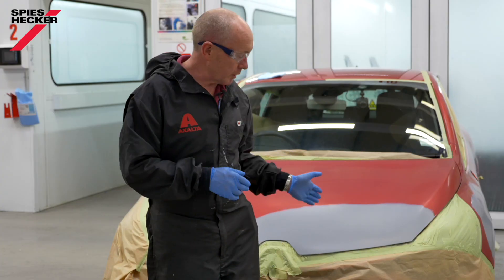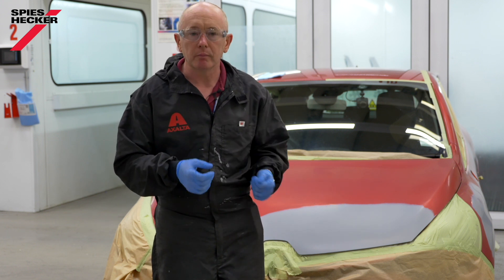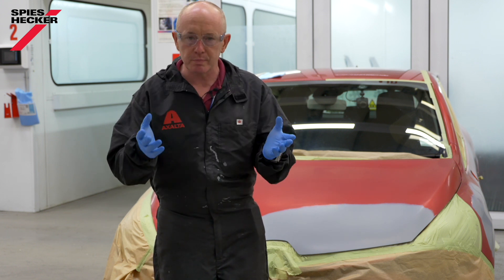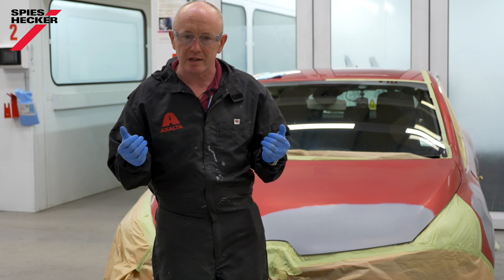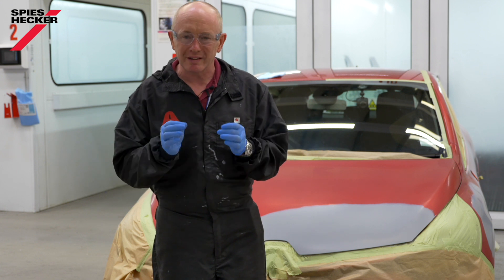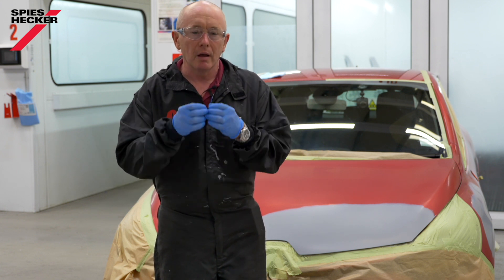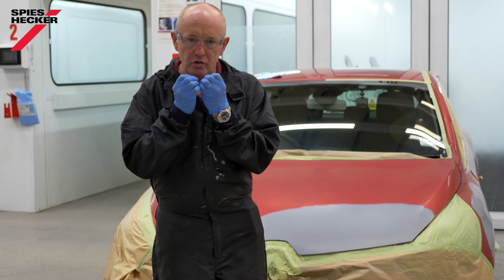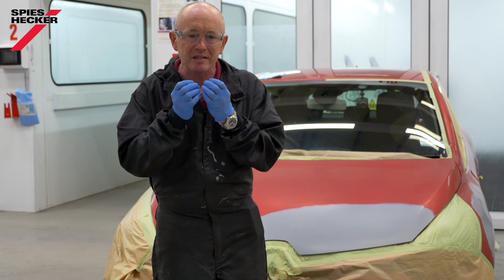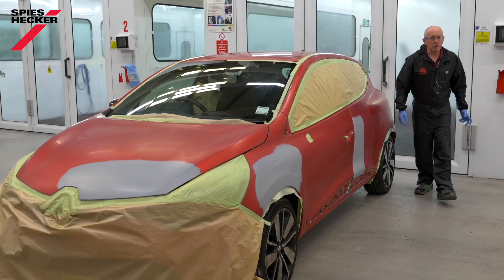Now, if you've never been faced with one of these repairs before, the question you will have is: how am I going to repair it? What system do I use? What is my repair process? Some of our competitors choose to approach these kind of colours using a three-stage system, but to be honest, that doesn't always give you the right depth of colour or the intensity that you need. At Exalta, our process involves using a tinted clear layer, which gives us that real vivid, intense, deep colour that we need to produce the invisible repair.